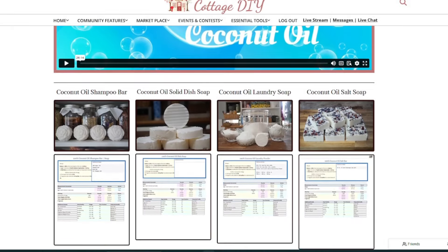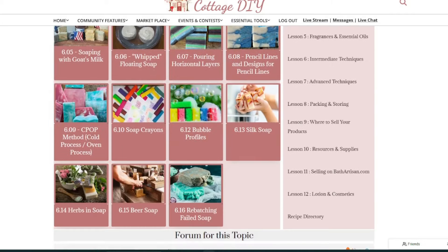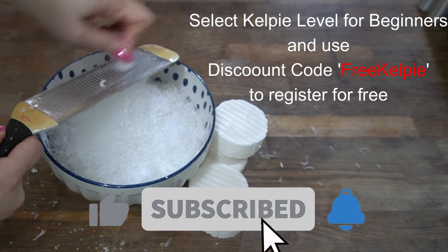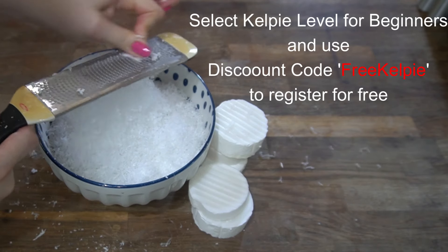If you're new to soap making and would like a place to start learning, I have a full course for beginners ready and waiting for anyone who wants to start soap making and move away from mass-produced store-bought chemicals. You can sign up at CottageDIY.com for free and jump right into all the beginner material. When you sign up, select the Kelpie level — that's just for beginners — and use the discount code FREEKELPIE to access all 30 beginner lessons for free.